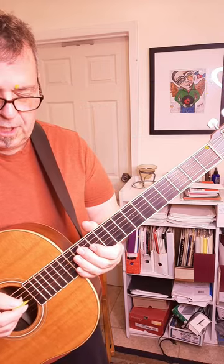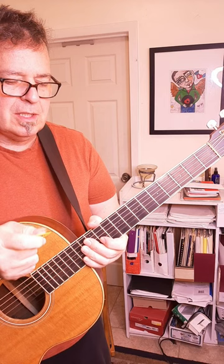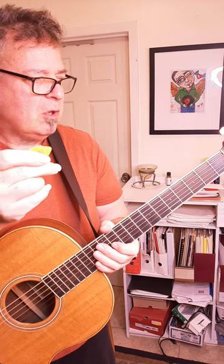Hi, it's Bonner again from the Bonner Guitar Channel and today I want to talk about using a pick. When you're getting started it's probably the easiest thing, and it is a fundamental skill that you need to be able to have a pick. So I'm just going to talk about holding the pick.